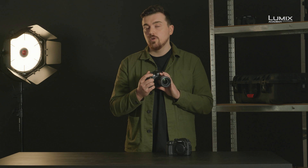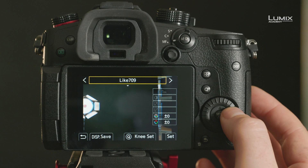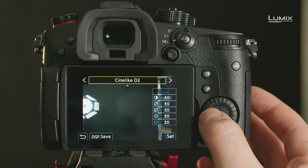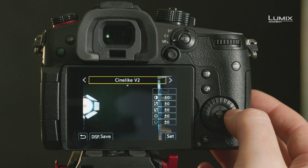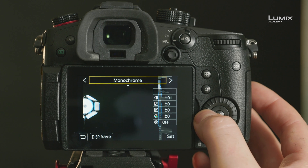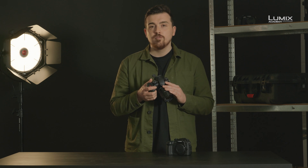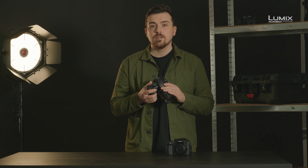The GH5 Mark II also comes pre-installed with a V-Log-L picture profile, offering seamless integration into log-based color workflows and also utilization of Varicam LUTs. The Mark II also comes with the new updated Cinelike D2 and V2 profiles as well as two new picture profiles. For the still shooters amongst us, there's also a 25% improvement in dynamic range thanks to improved noise reduction and color science.